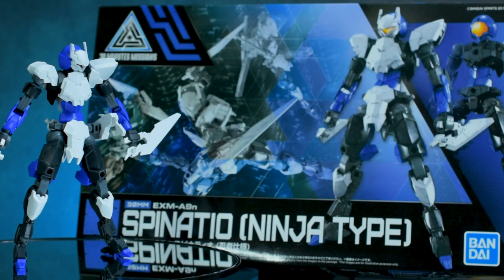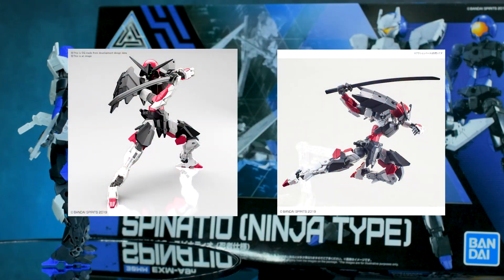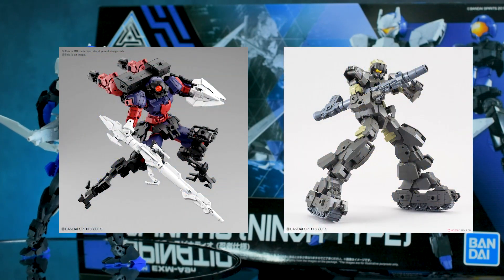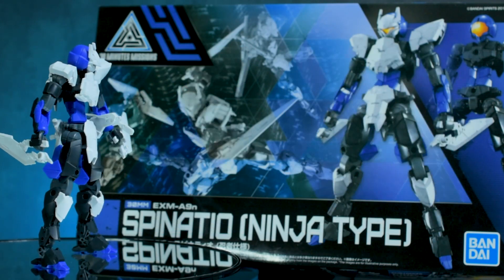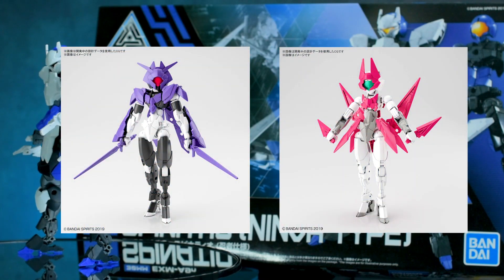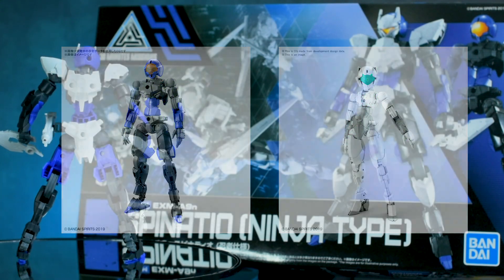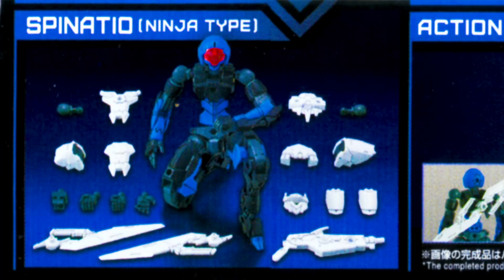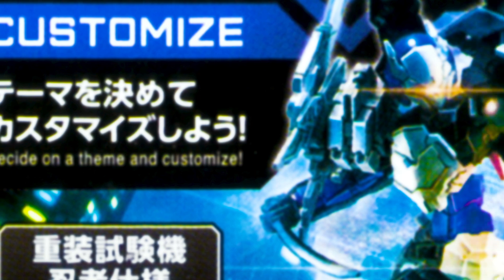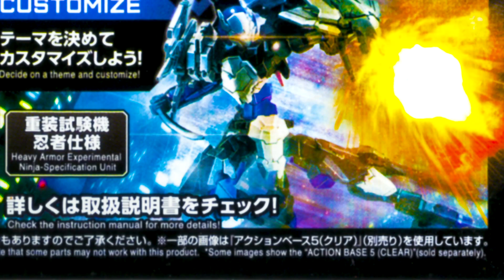Now, this does have a samurai variant, which is the Sengoku type, that comes in red and black. Maybe in the future they'll release more variants of this Examax, like they did the Portanova and the Alto, but for now it's just these two. It does also come in a female variant called the Spinachia, that looks similar to this kit but with different proportions. On the side, they show you the armor laid out and the weapons this kit comes with. And Bandai is showing you what you can do if you combine this with other kits from the series, to entice you to buy even more 30-minute mission kits.